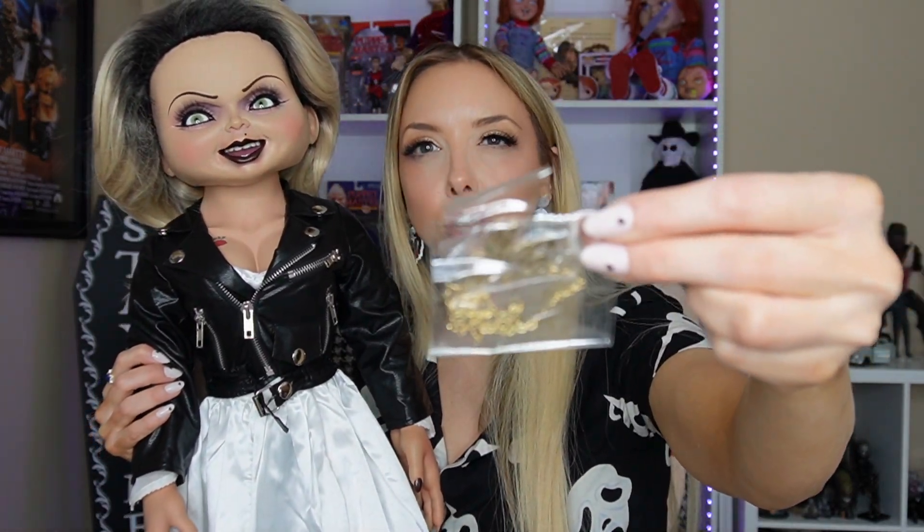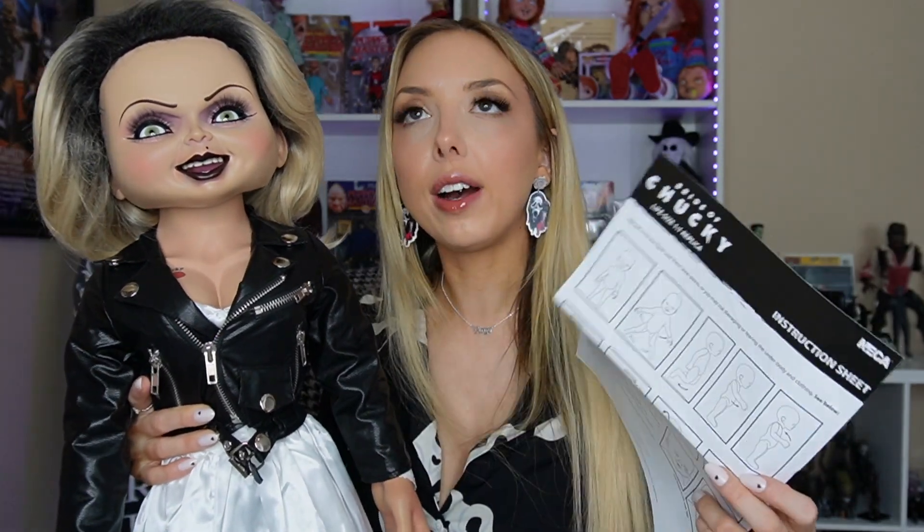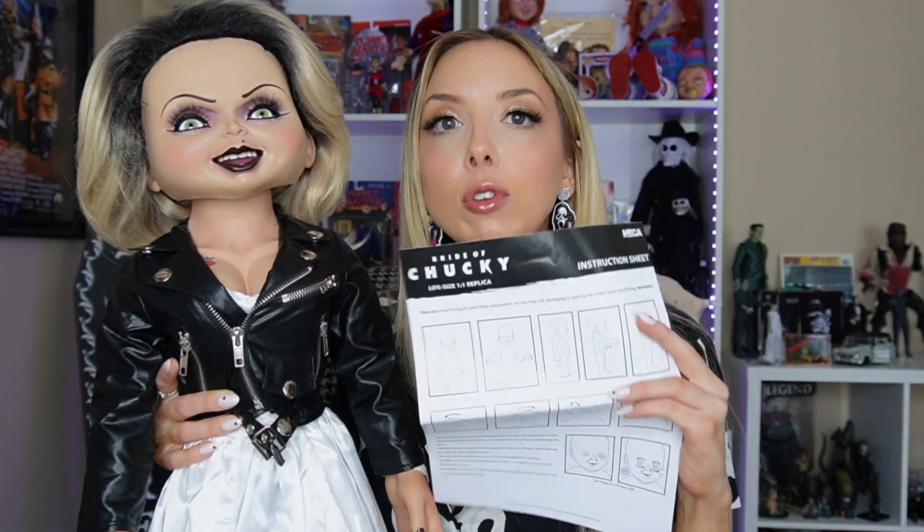She's got her badass leather jacket, and again it's detailed — it has little buckles and zippers and it looks like a legitimate jacket that I would wear. I actually think I own one that looks just like this. She also has the beautiful Chucky tattoo, and does come with the Tiff necklace — I just haven't put it on her yet. It does come with an instruction sheet of basically what positions her body is capable of moving in.